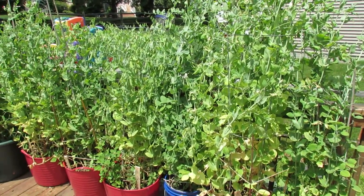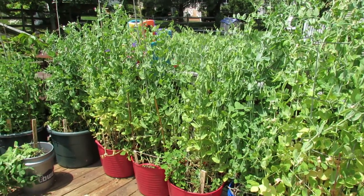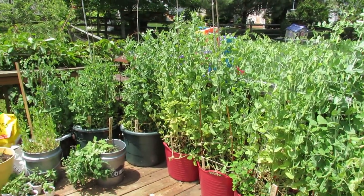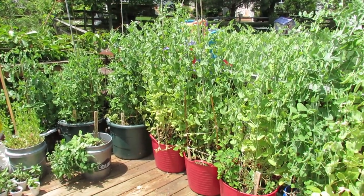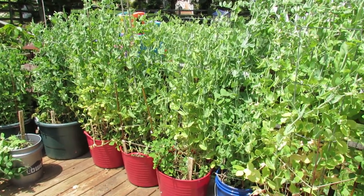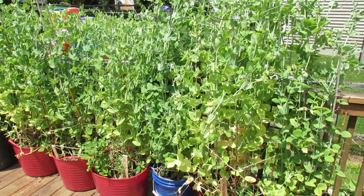Welcome to the Rusted Garden. Today I want to give you a full update on the peas that I planted about two or three months ago. These are all started in peat pots indoors and transplanted into the containers. I'm also going to show you my ground planted peas, harvest all of these, and then show you each harvest by variety and match them to their seed pack so you have an idea of what you might want to plant next year.